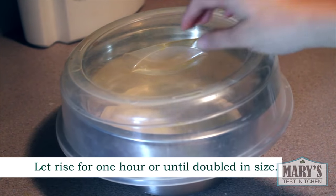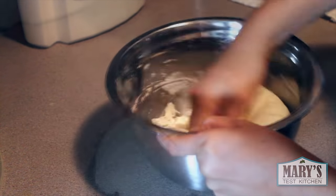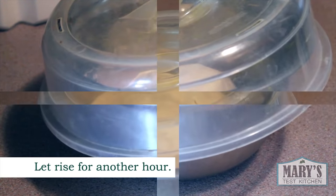After an hour, your dough should have risen to at least double in size. Punch it down, knead it some more, cover it, and let it rise again. I know what you're thinking — this is taking forever. Well, good bread takes time, folks. Deal with it.